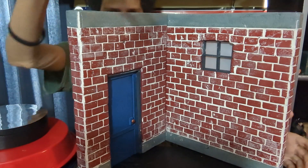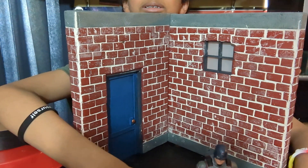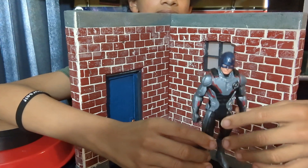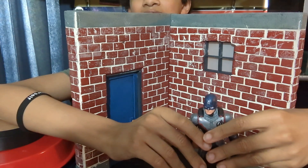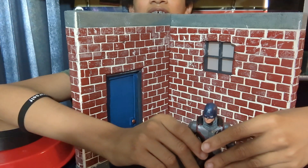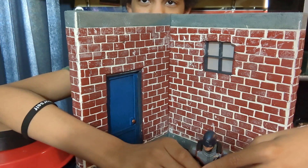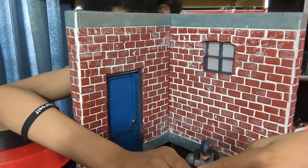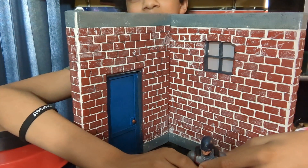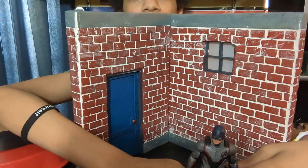We have the walls of the diorama. They're made from polystyrene foam. And you can buy stencils — stencils to make the brick.